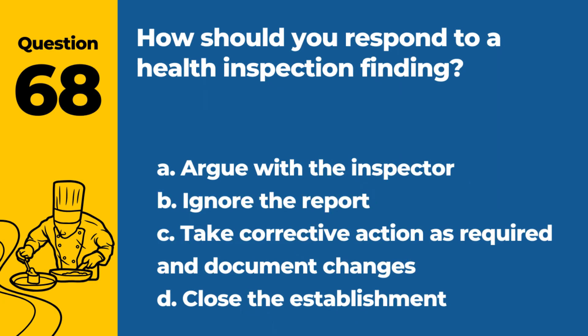Question 68. How should you respond to a health inspection finding? a. Argue with the inspector. b. Ignore the report. c. Take corrective action as required and document changes. d. Close the establishment. Answer: c. Take corrective action as required and document changes. Addressing issues promptly is key to compliance and safety.